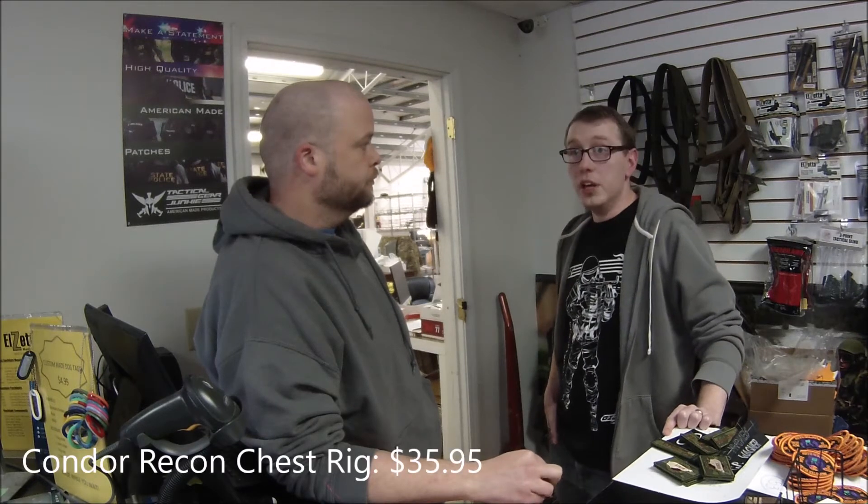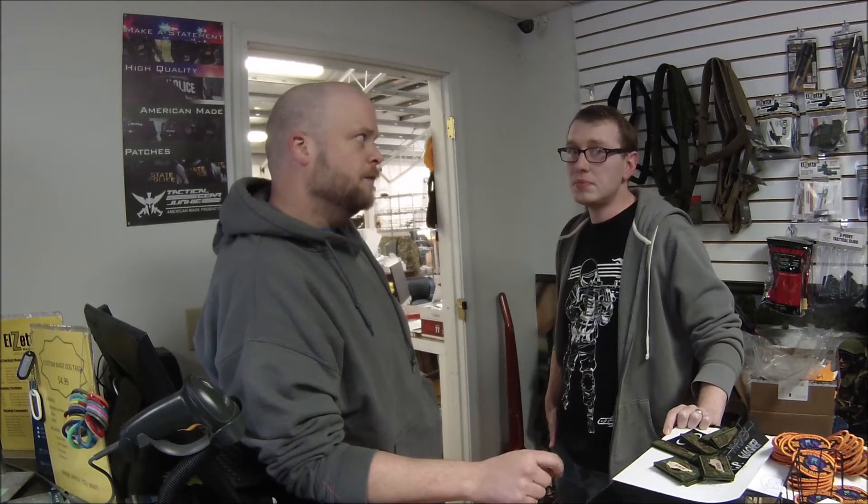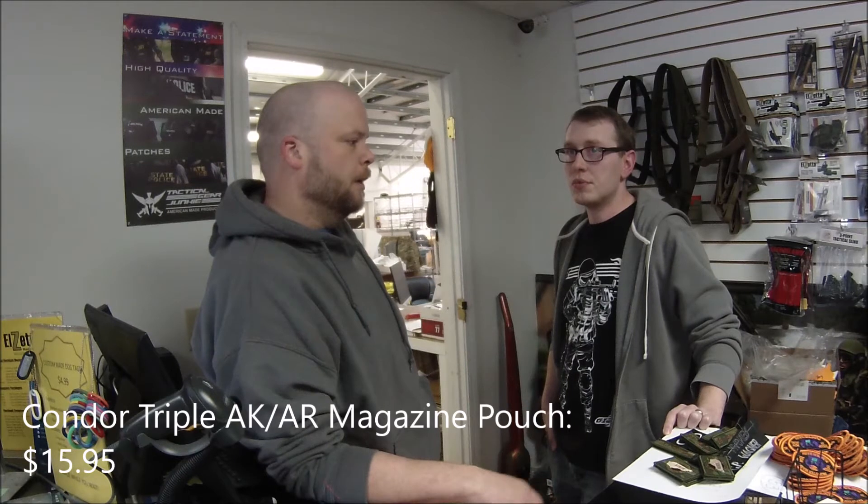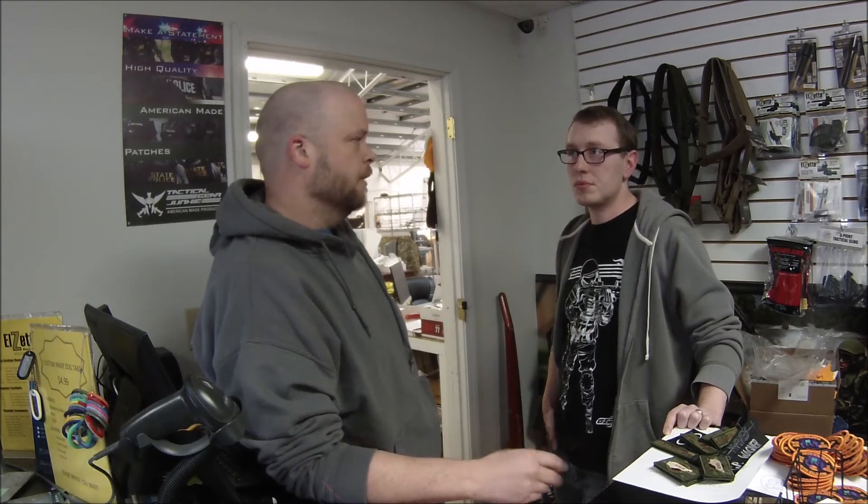Do you still offer airsoft products or closeouts at all? I think we do still have some airsoft guns left in the back, but the majority of that we've kind of discontinued. We still have a few things, but it's mainly just the tactical stuff right now.